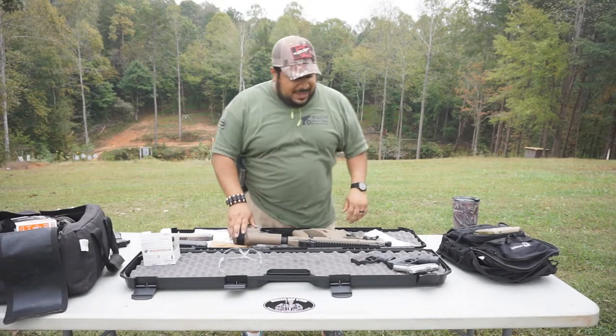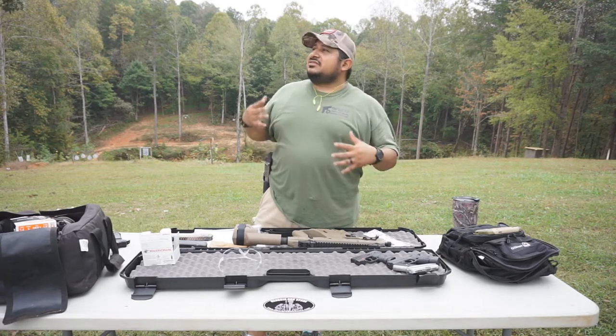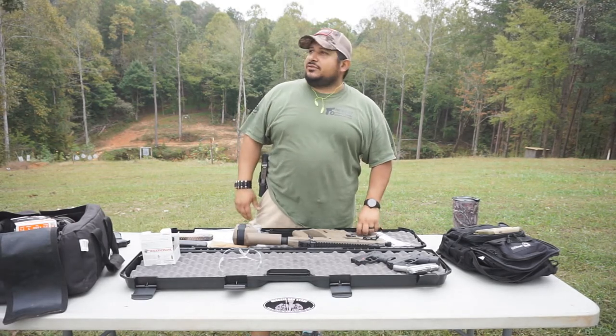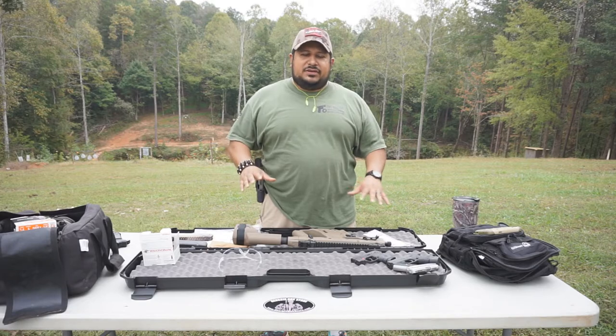Hey guys, it's me again, the good nut. We are back today. It's kind of nice but yet muggy — it's not sunny, it's cloudy, we've got an overcast. We've got rain coming in tomorrow, so that's why it's kind of cloudy around here, but got a nice little cool breeze going, still a little bit humid.